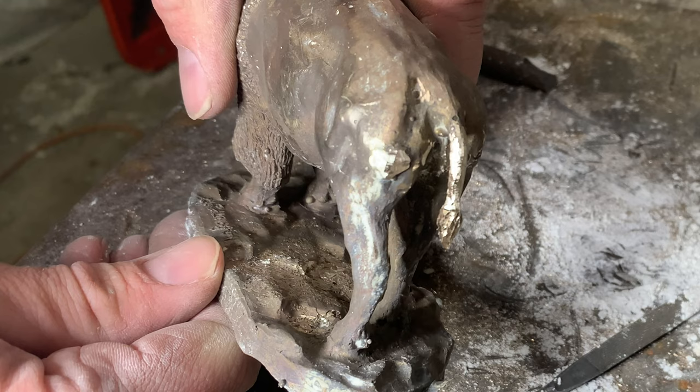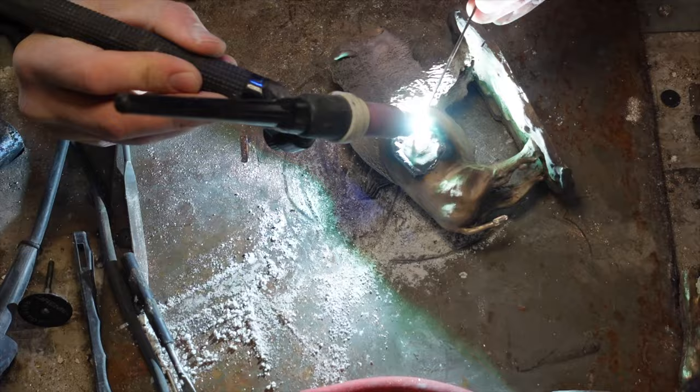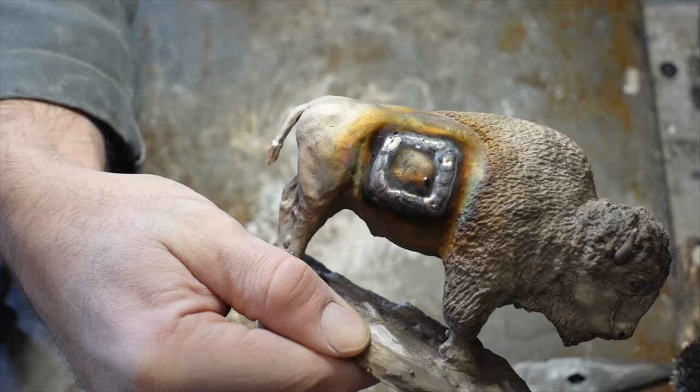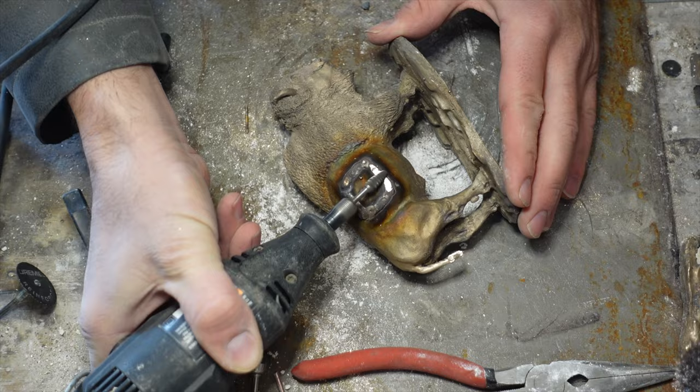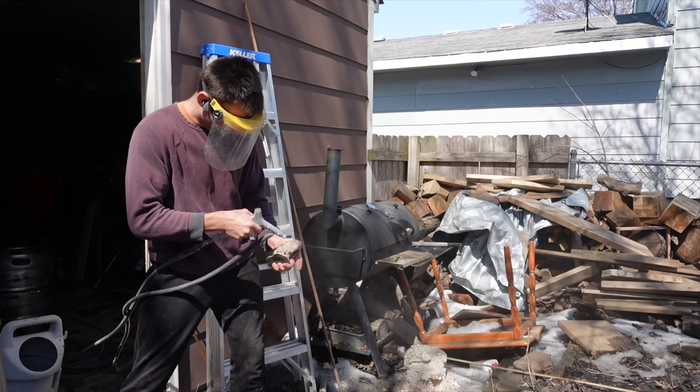Then I weld the cap back on this one. The reason I carved holes in two different spots is that on the investment model, the side is the smoothest, least detailed area. But on the Suspenda Slurry model, I wanted to make sure the slurry was able to drain out when it was drying — that's the only reason I picked two different locations. Once the metal chasing is done and it's all blended in, I go over it with a sandblaster again and then the wire wheel.